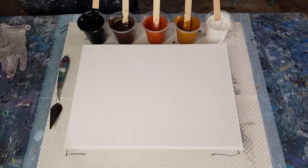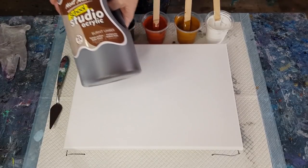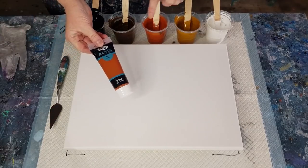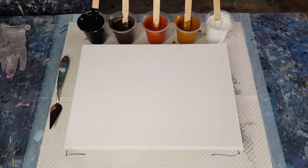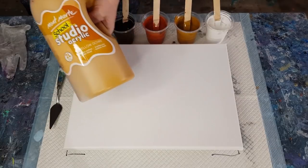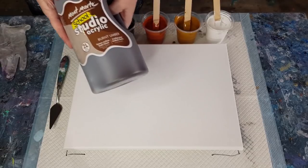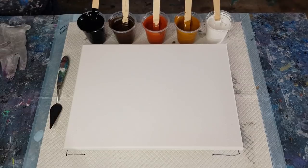I've got three shades of brown: a dark brown, a yellow brown, and a red brown. The dark brown is burnt umber, the reddish brown is burnt sienna, and the yellowy brown I mixed from yellow ochre with a little bit of burnt umber and a little bit of burnt sienna, just to make a yellowy brown. That's what I'm going to do.